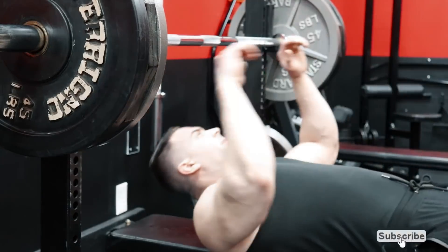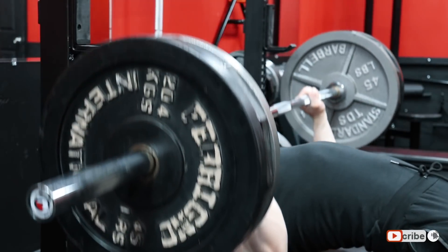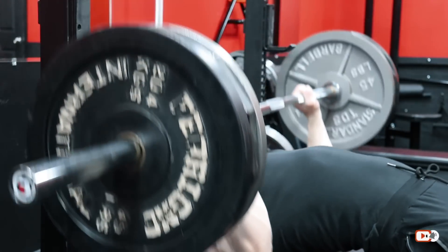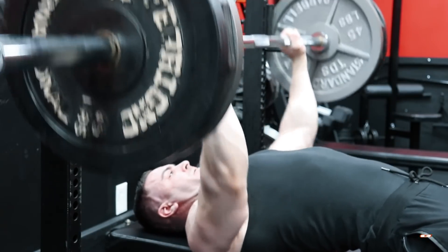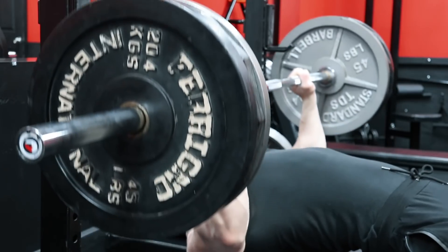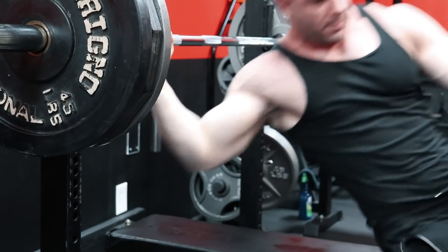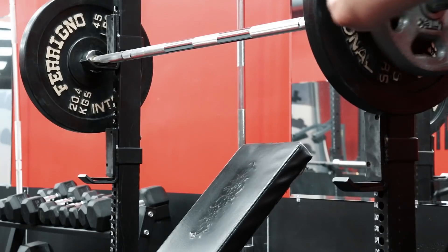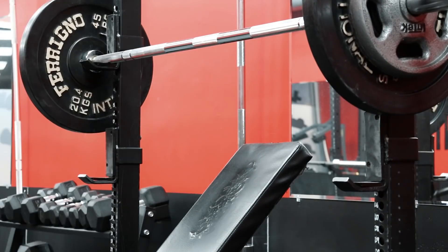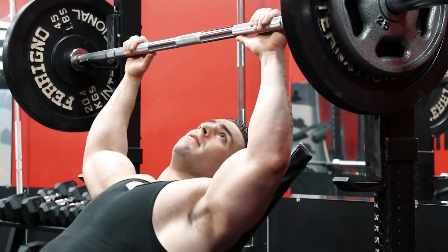But first, we need to establish that heavy vs. light training is completely subjective, and heavy or light for you will be completely different from someone else. So a much better way to gauge both is high reps vs. low rep training, using appropriate weights for the target rep range. To keep it simple, for bodybuilding purposes, the majority of your training should be between 5 reps and 20 reps. And the closer you get to 5 reps, the heavier the weight should be, and the closer you get to 20, the lighter the weight should be.